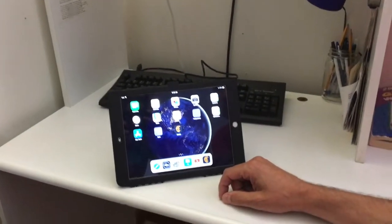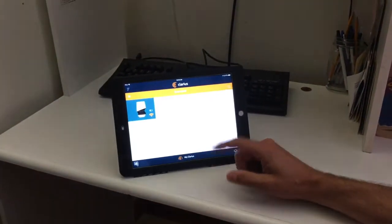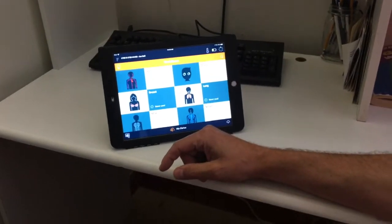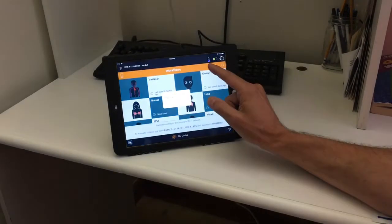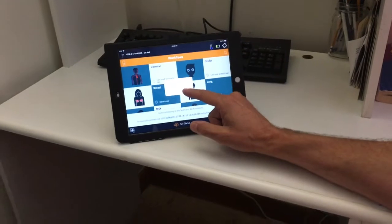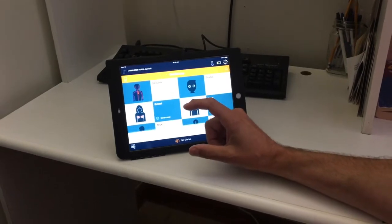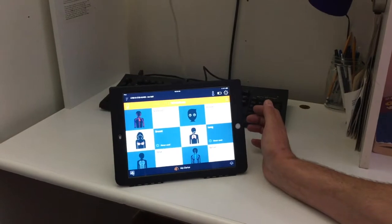When we open the app, we see the ultrasound probe and just touch to connect. It's going to show us our battery life and the heat being put out by the device. We hit join, and since this is a direct Wi-Fi connection to the probe, it's very robust.